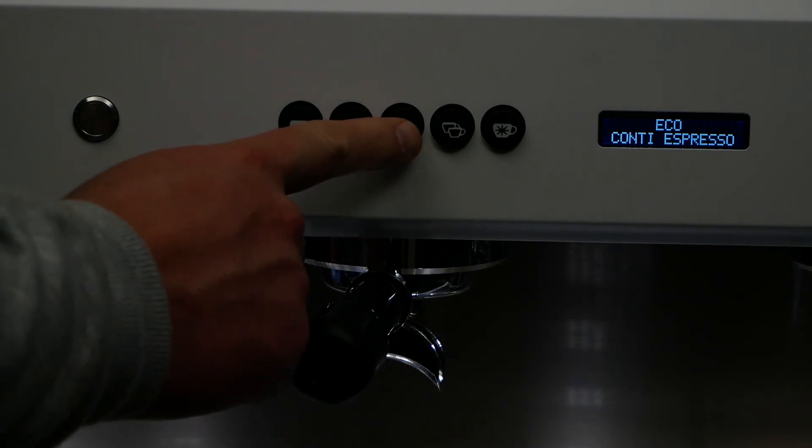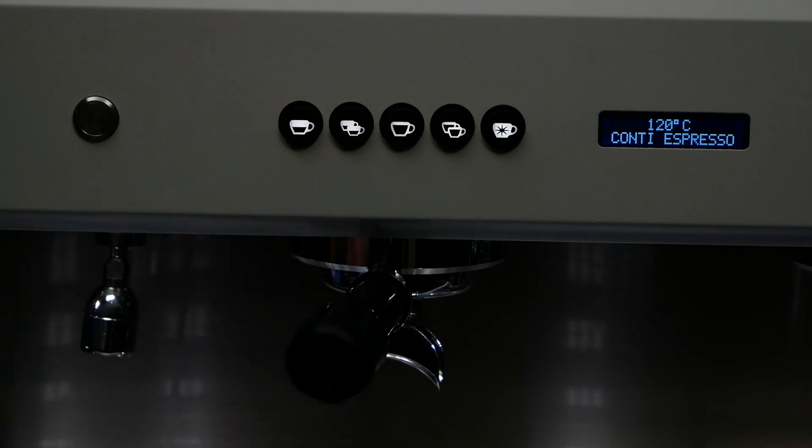To exit Ecomode, simply press button 3 and the screen will show the boiler temperature and will start to heat to your ideal temperature.